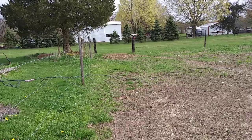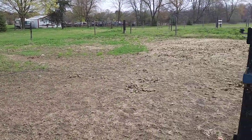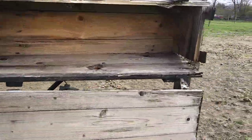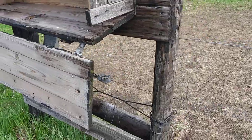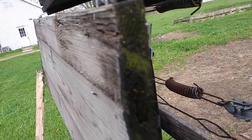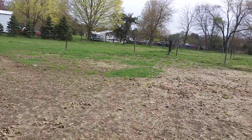Here's the fenced-in area — it's all wired up. I'd have it all solar. There's the electric right there — did you see it? There it is. So they got power off for the fence.